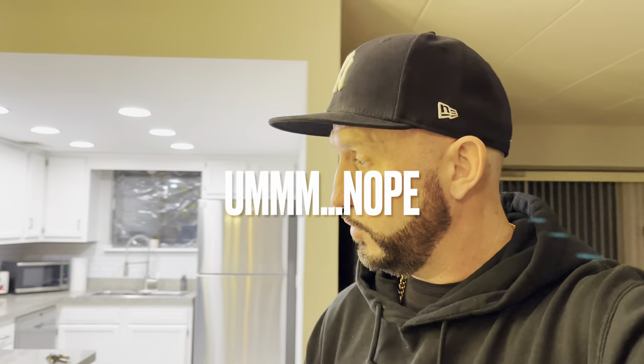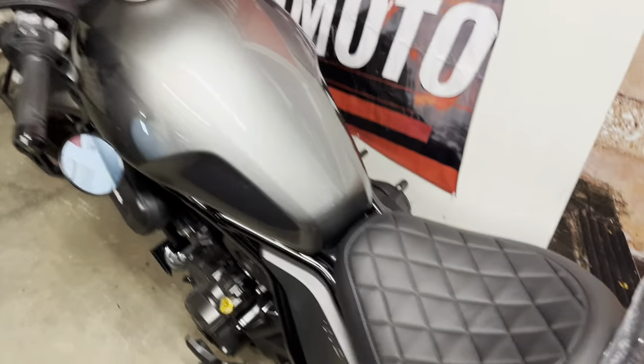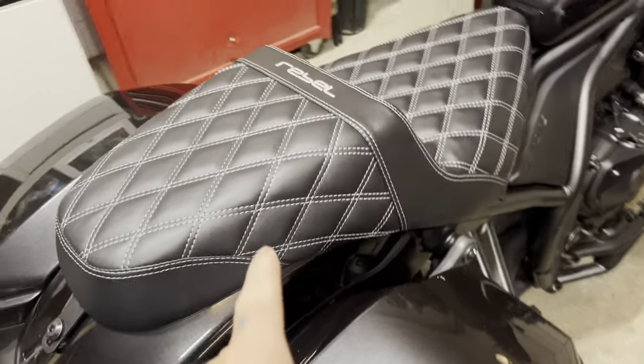We're heading out to the garage now. I'm going to put the horns on - I won't install the Denali on video, but I am going to put on the five dollar one because I want to hear how that thing sounds. Was it really worth five dollars? It is a 12-volt horn so it will work with the bike. Let's go check it out.